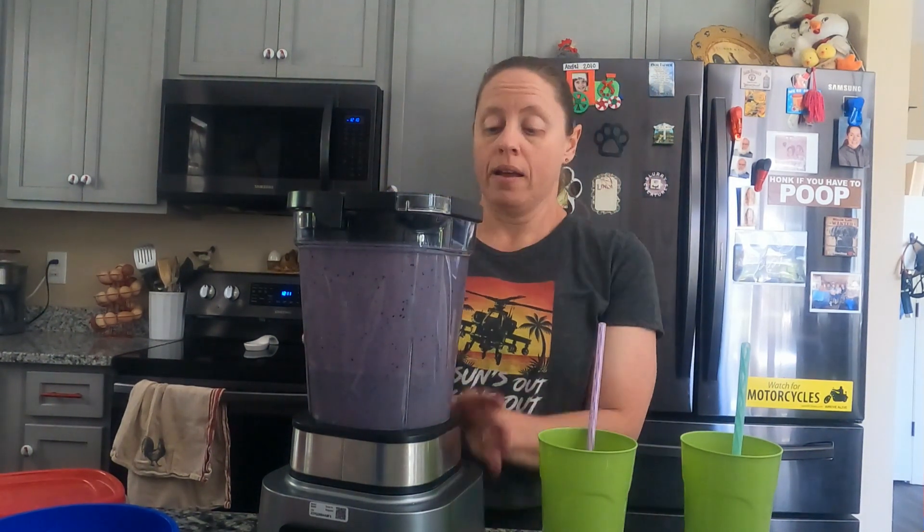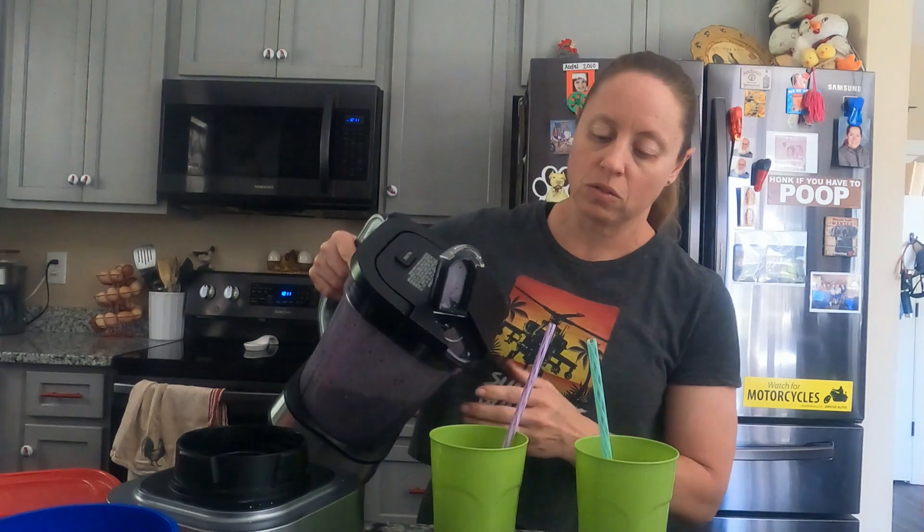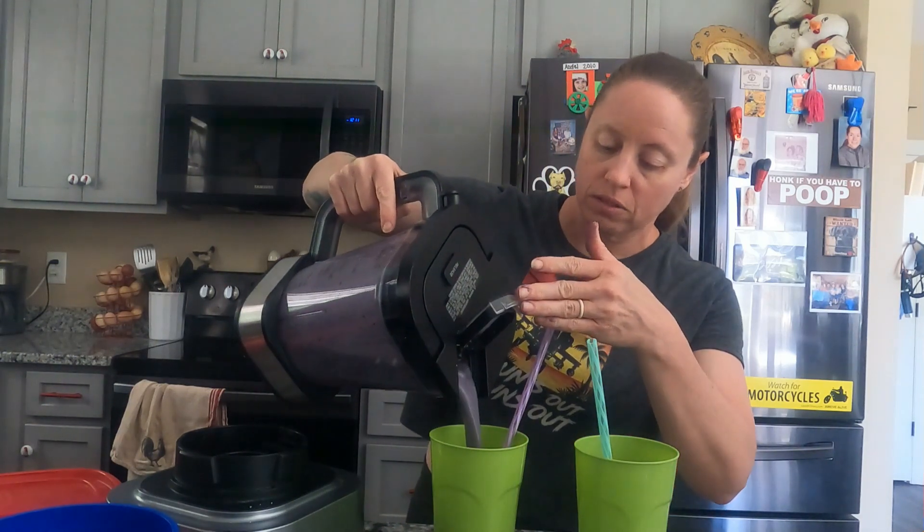Okay, it's done. I have a pretty cool little flip top here on this, which I love. I've got my two cups here ready with some straws in it. My daughter loves the smoothie as well, so I usually split it.